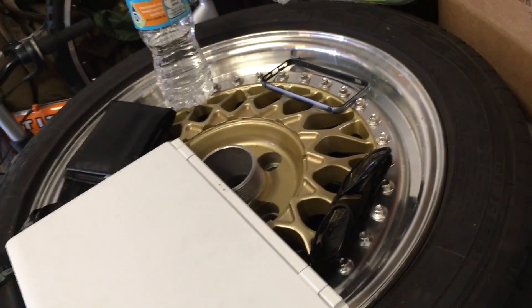Hey guys, how's it going? Today I'm going to be rolling my fenders. These new tires that I got in the past video rub the shit out of my front fender. So yeah, we're going to roll my fenders.